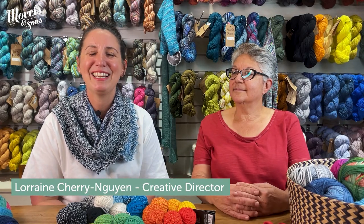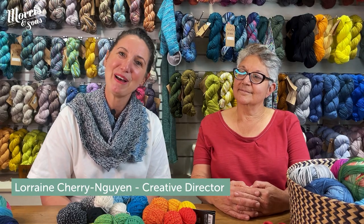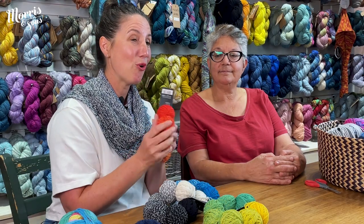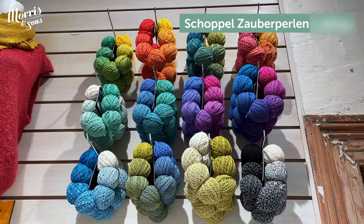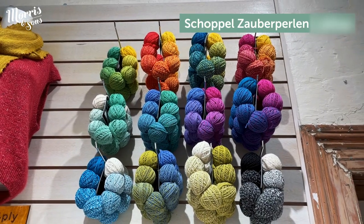Hi everybody, Lorraine here from Morrison Sons and I'm having a chat with Tal, our resident yarn expert. Today we're talking all things Shuffle, especially these gorgeous Perlin colours. Everyone's been into the store and seen them on the shelves — they look stunning — but what actually are they and how do you use them?